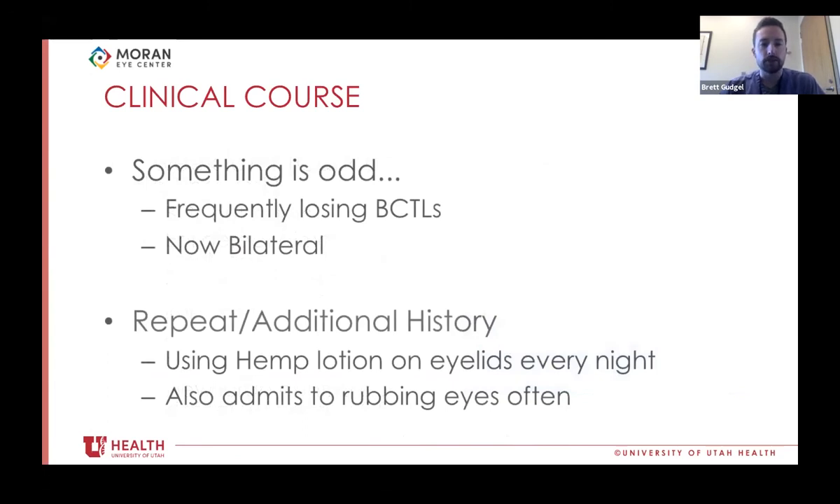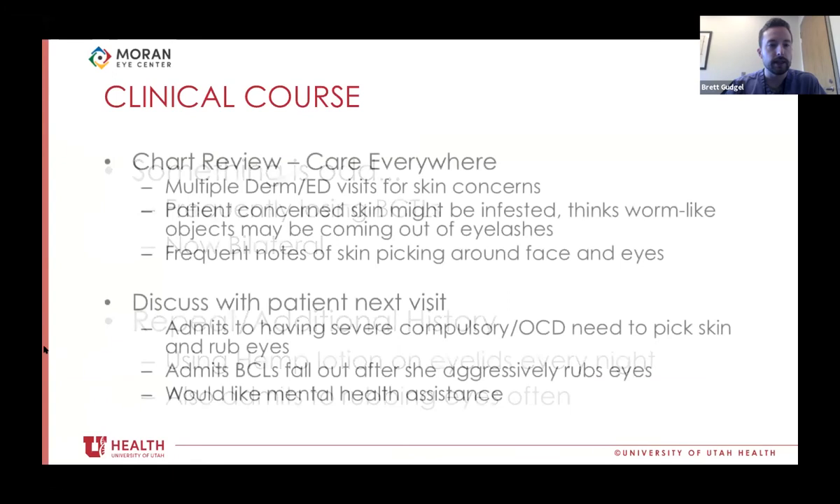At this point, something seemed odd. She had been losing bandage contact lenses constantly — I've never had a patient lose so many — and now it was bilateral. When in doubt, it's important to keep digging and repeat the history. I asked if there was anything she was using on her eyes. She mentioned using hemp lotion on her eyes every night, and that she also kind of rubs her eyes every now and then. I did a case review on hemp lotion and couldn't find anything. So I did a thorough chart review diving into the past several years, finding visits across facilities using Epic's Care Everywhere.